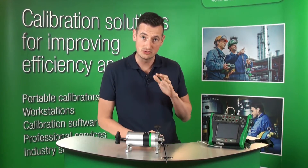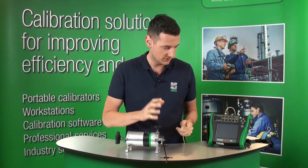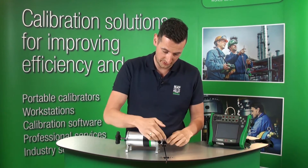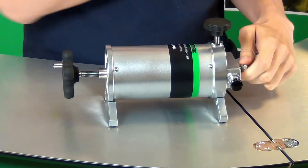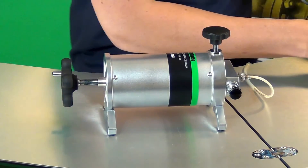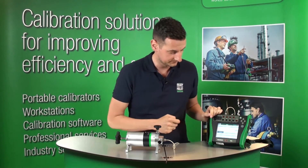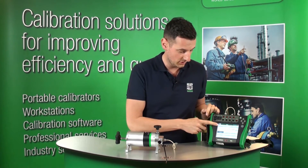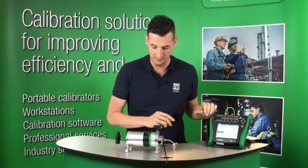Let me show you right now how easy it is to generate a pressure using the PGL pressure pump. I've got a straight connection between the MC6 and the PGL pump, so all I'm going to do is connect that straight connection to the MC6. Let's switch on the MC6, go to meter, and you can see I'm going to use this port on the MC6 using pressure and millibar.